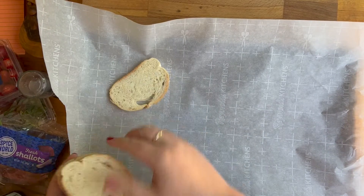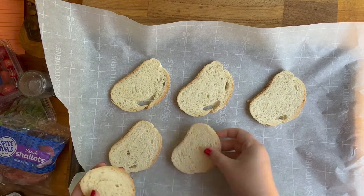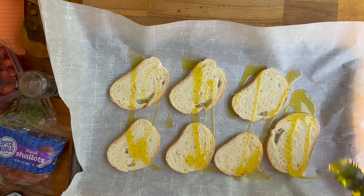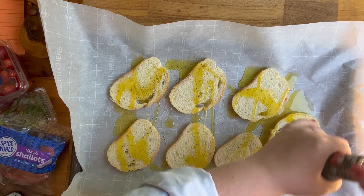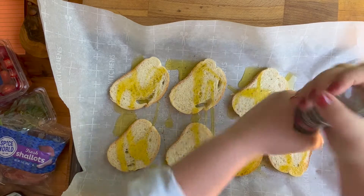I bought some already sliced Italian bread from the grocery store. You don't have to buy it pre-sliced — you could buy unsliced — but I felt like this was easier and then I didn't have to cut it. I'm gonna put that in the oven for just a few minutes, just enough to toast it. I put some olive oil and some salt and pepper on the bread.